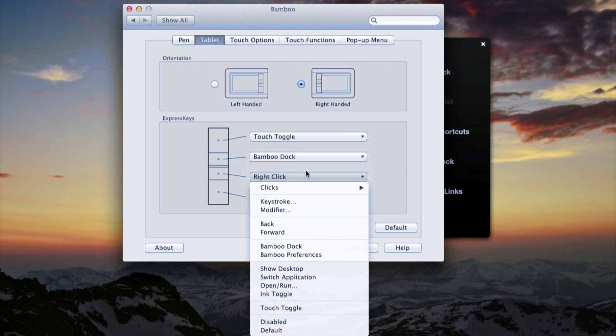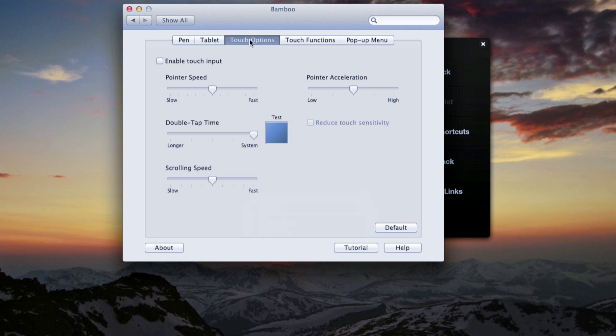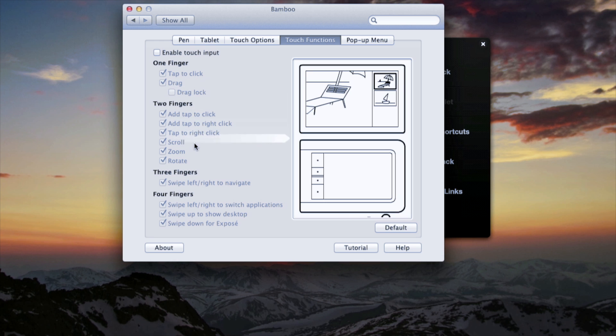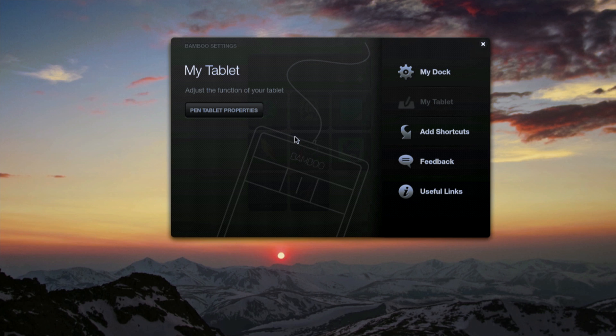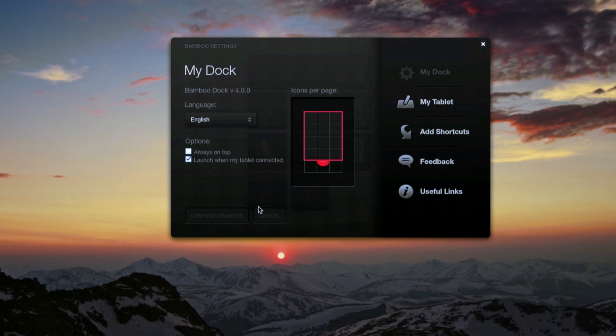There's where you set those toggle buttons — right-click brings up the Bamboo dock toggle touch and click. All those settings are there. If you want touch input you check that box, and you can set up everything there including enabling touch input which helps you navigate. Basically it turns into a magic trackpad with more features. If you don't just want a magic trackpad and want something that can do a little bit extra, try that out. You can add shortcuts to your favorite applications in there too.